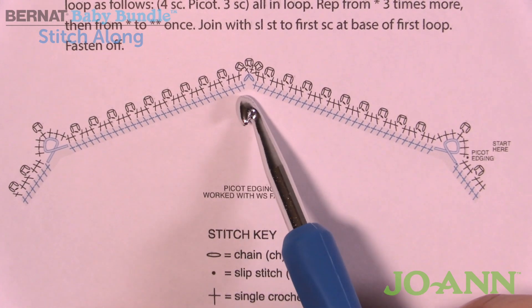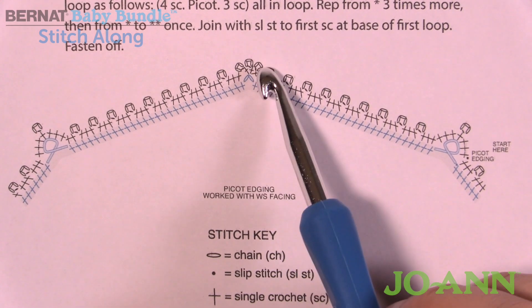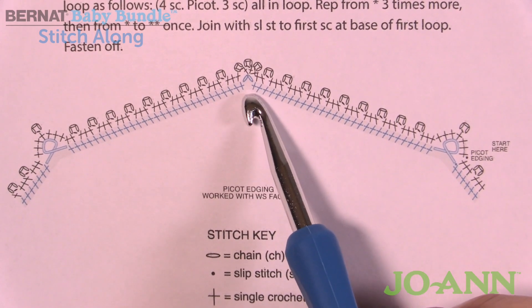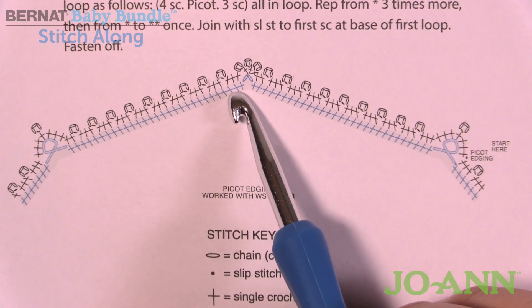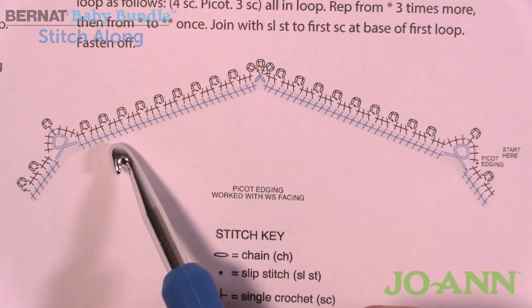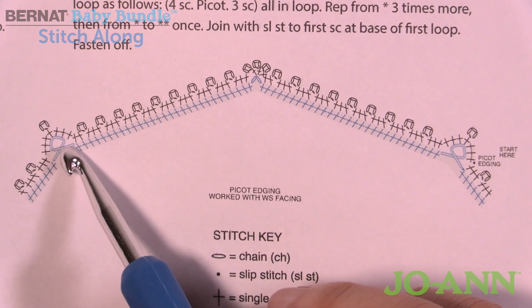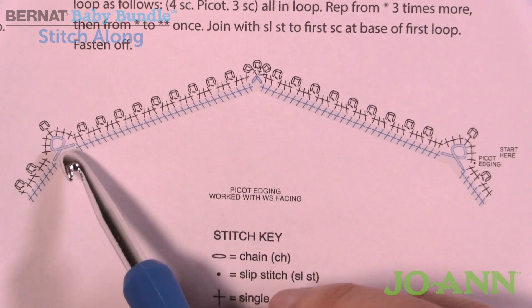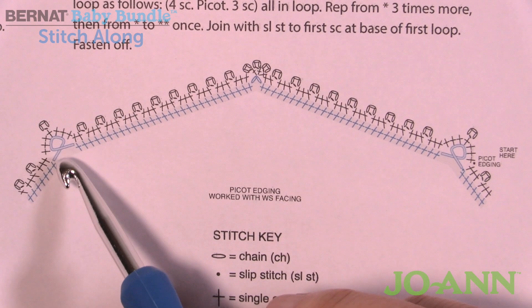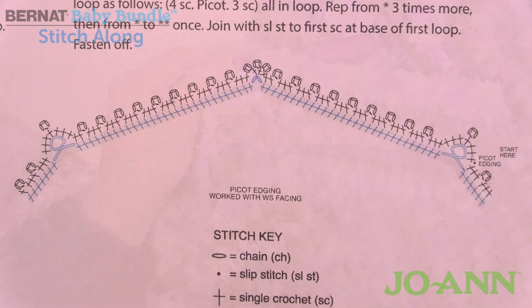Right where we did those chain twos, we're going to do single crochet picot, single crochet picot, single crochet picot all within that space, and then continue again with three single crochets, picot, three single crochets, and so on. Once you get back over here it's just like what you did before — three single crochets, a single crochet picot, and three single crochets, and that locks it into position. Let's start experiencing this round.